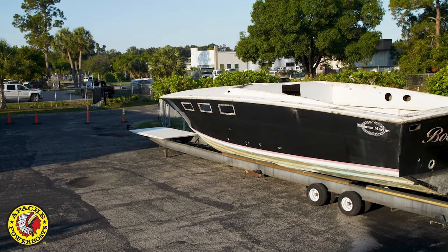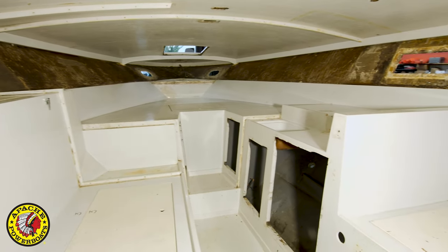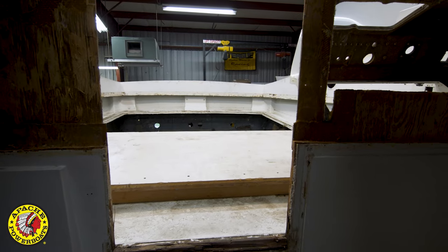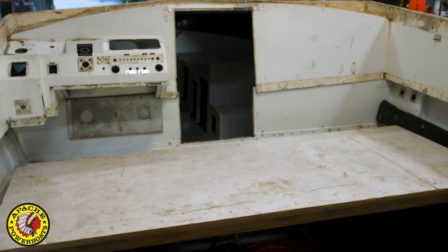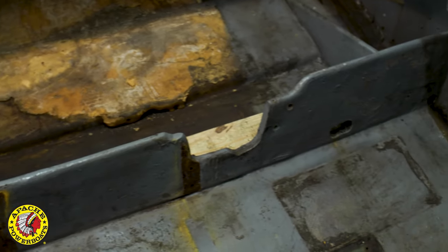Starting from scratch means you disassemble the boat and reverse the way it was built. You remove the deck, you remove the cabin liner, you remove the cockpit liner, you remove all of its electronic and mechanical systems, totally stripping the boat of any hardware.